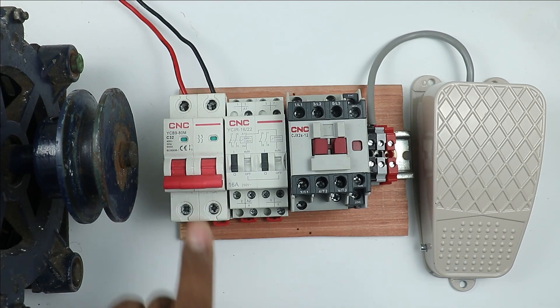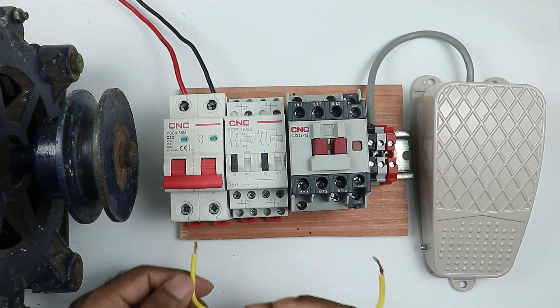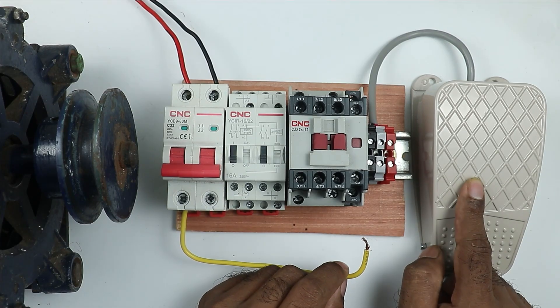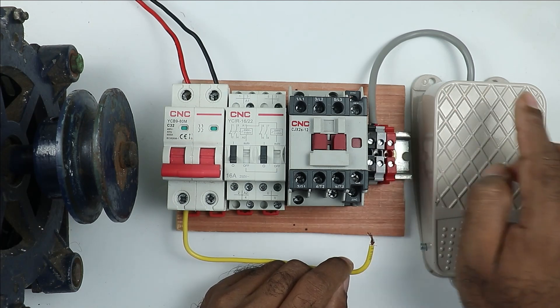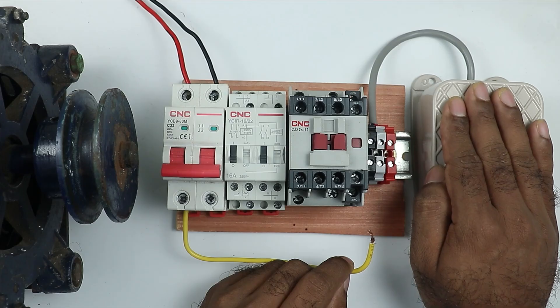By using this relay, we are going to turn on and off this contactor. First, look at this MCB. At the point where we receive the phase supply in the MCB, connect a wire. The power supply from here will go to the foot switch — we have to provide phase supply to the foot switch. Right now I am only doing the controlling of the phase supply.